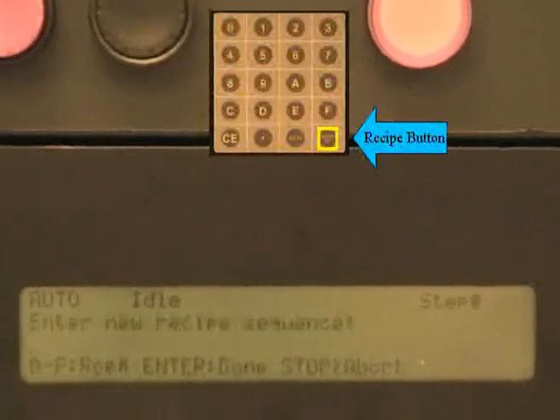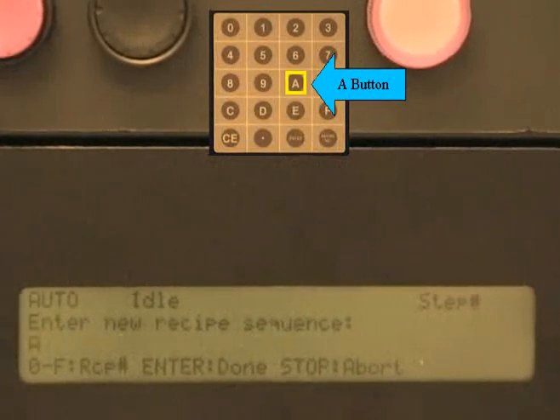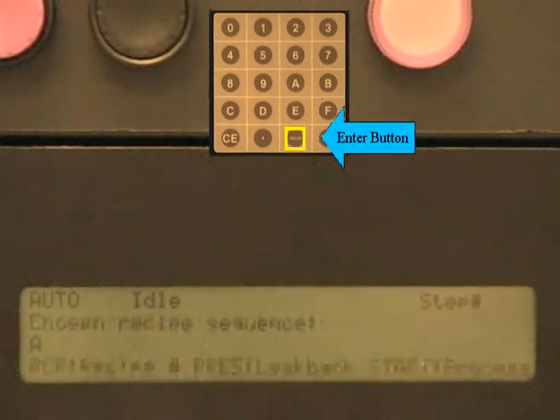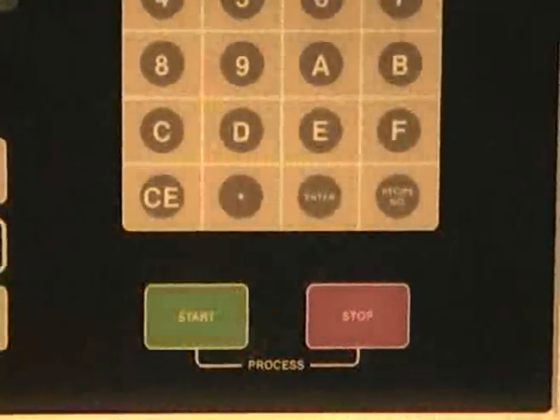To load a recipe, press the recipe button on the keypad. Then choose the recipe you want to run by pressing that number or letter. Then press enter. After the recipe has been chosen, the start button must be pushed to activate the process.